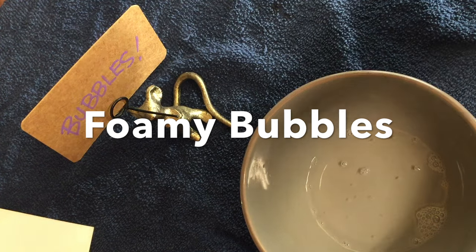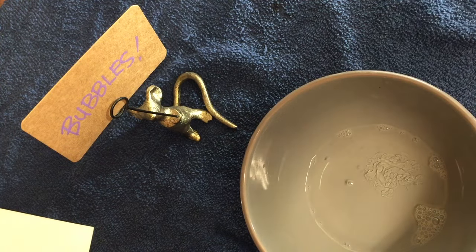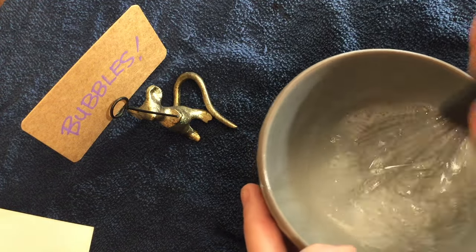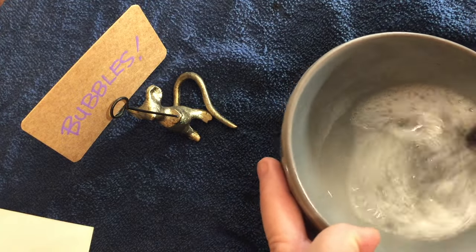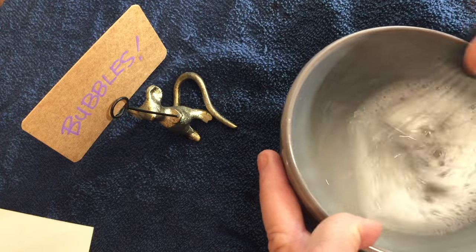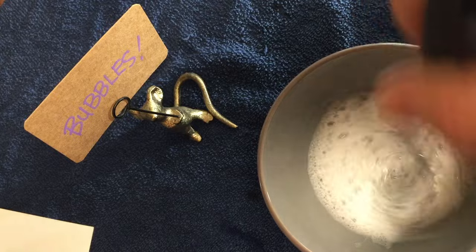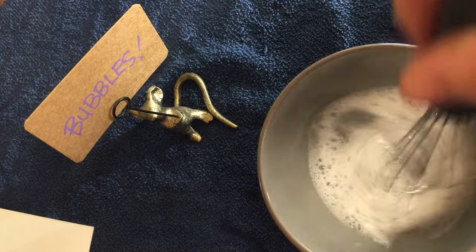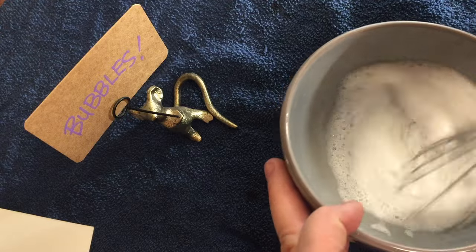One method is to use foamy bubbles. We'll start out using some water and some dish soap, and we're not going to add glycerin to this one. I've found that the best way to get really tiny bubbles is to use a little whisk, like I'm doing here — kind of pretend like you're making a meringue or something. None of this stuff is an exact science. I'm telling you what's worked for me, but if something else works better for you, by all means do it. Experimenting is your friend.